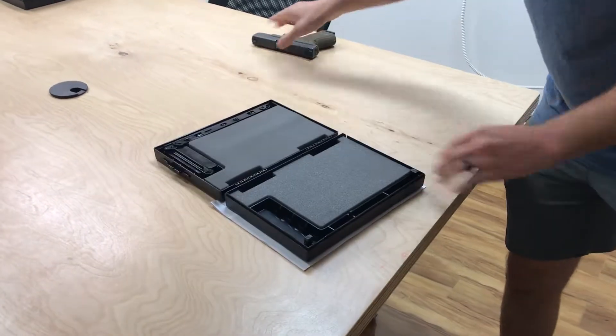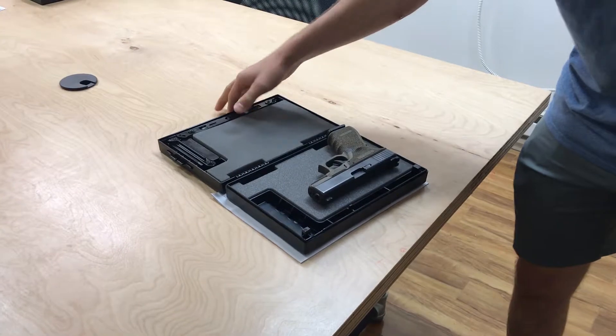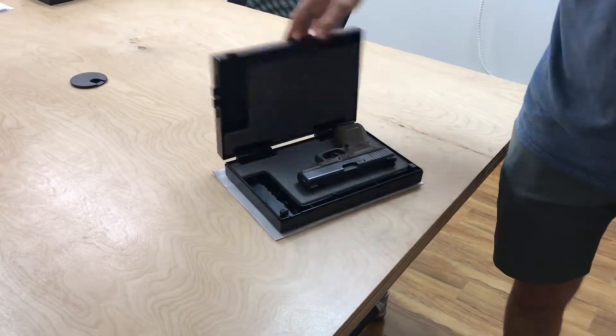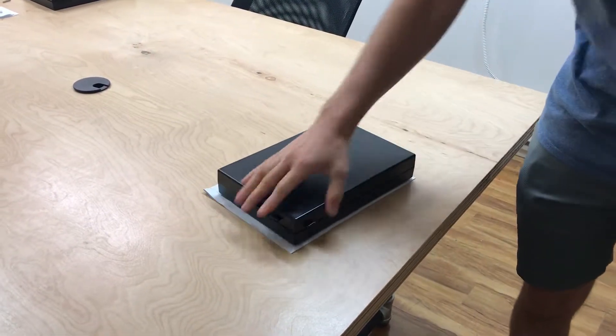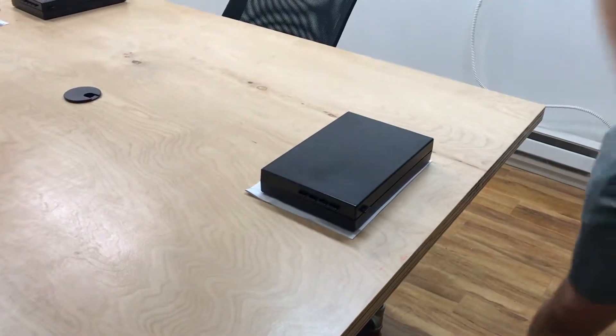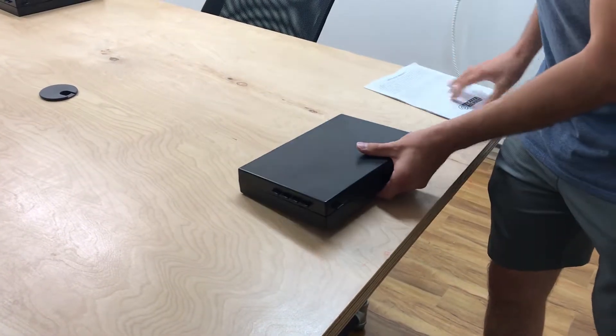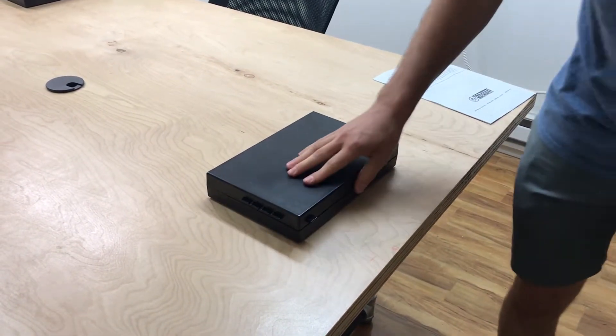But definitely once there's weight in it, like a gun, that definitely minimizes the amount that it slides. But even if it does slide around, once you get the motion it should be pretty natural and intuitive once you learn.